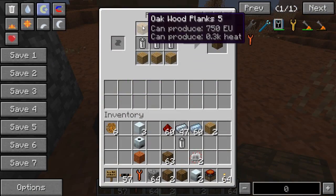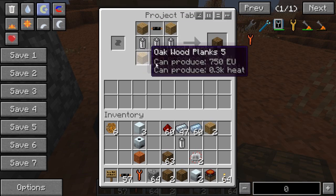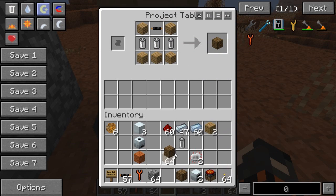The recipe for the Bat Box is very simple: five wooden planks, three batteries, and one cable. That will make you one of these Bat Boxes.